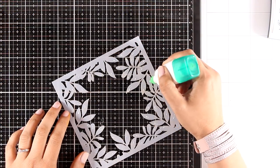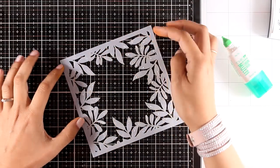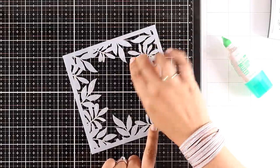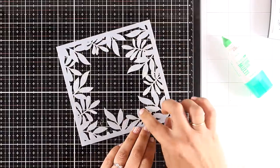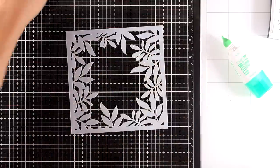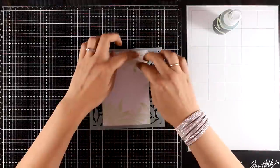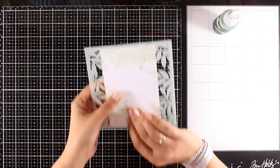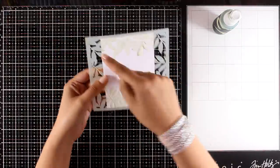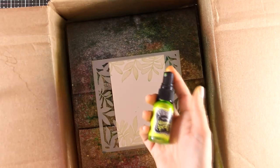For my second card I need to make sure the stencil lays nicely on top of my panel, so I'm using some Tombo Mono at the back and applying it with my fingers. When Tombo Mono dries it becomes repositionable, which is going to make my stencil sticky on one side — and of course you can use repositionable spray if you have that. I apply my stencil on top of my panel, tucking the sides at the back so I end up with a border only at the top and bottom.